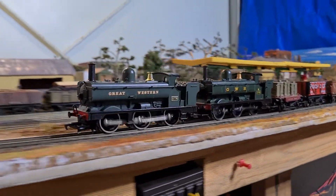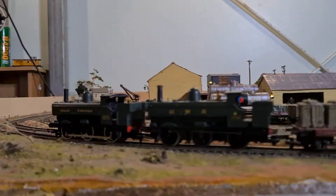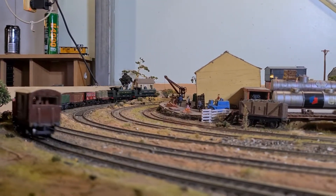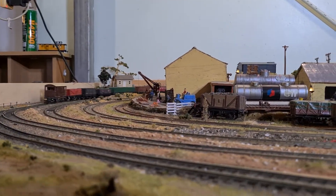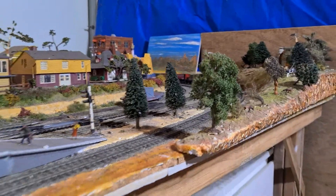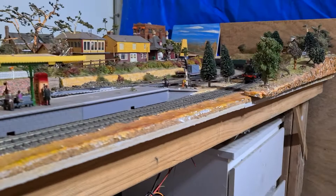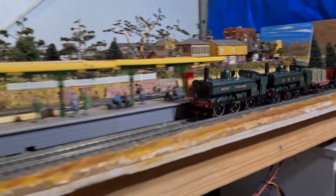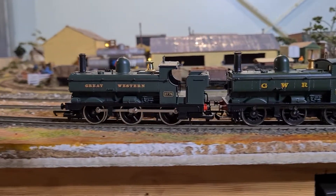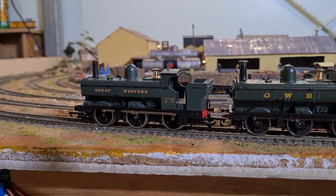Just about to show you my panniers. I know they're not much to write home about, they're cheap as chips, but I do like the way they run.